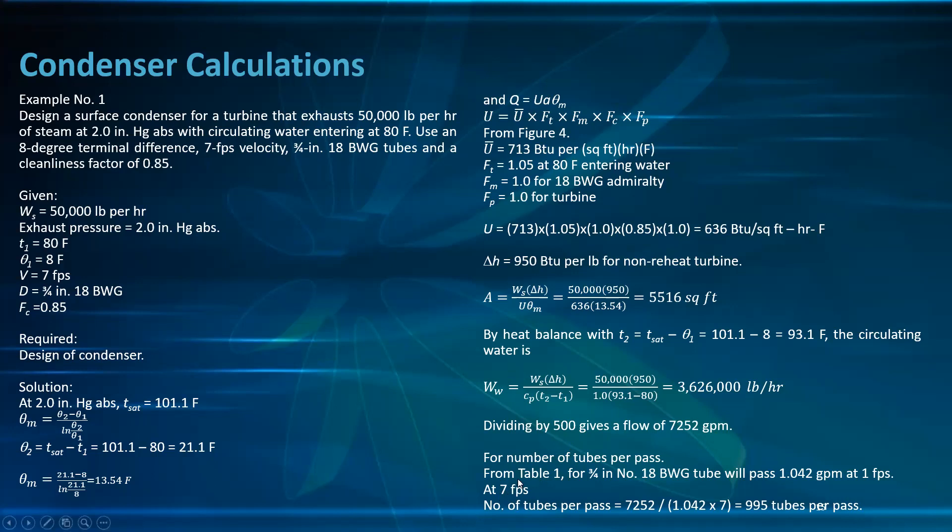The circulating water flow rate W_w = W_s × Δh / (c_p × (T₂ − T₁)) = 50,000 × 950 / (1 × (93.1 − 80)) = 3,626,000 lb/hr. Dividing by 500 gives a flow of approximately 7,252 GPM.